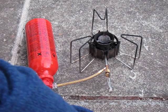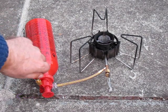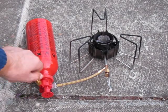This is a short video to show you how to light an MSR Dragonfly. I've already pumped the bottle and both valves are turned off. The first thing you do is turn on the main valve.